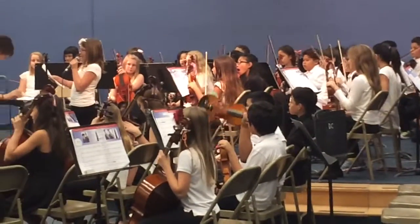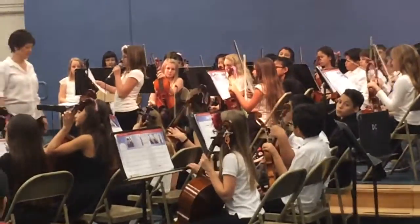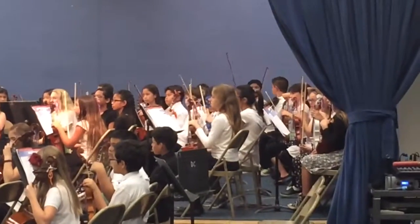Next we learned how to hold the bow and begin bowing on our strings. This song, Merrily We Roll Along, is the first song we play with the bow. The first time everyone will play, the second time I feature the cellos, and then everyone will play again.